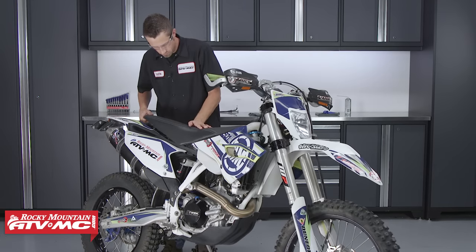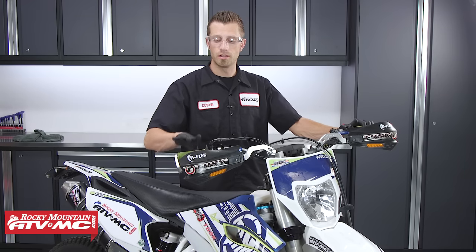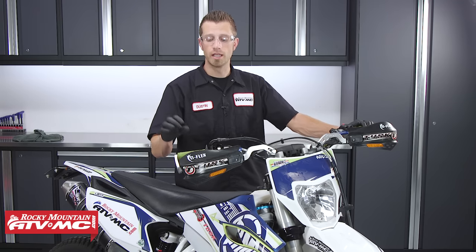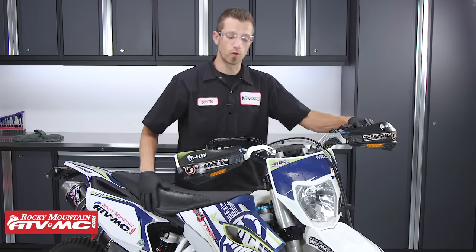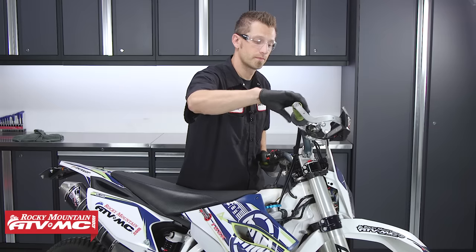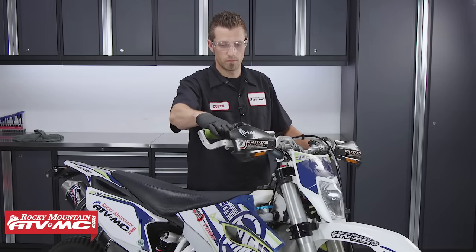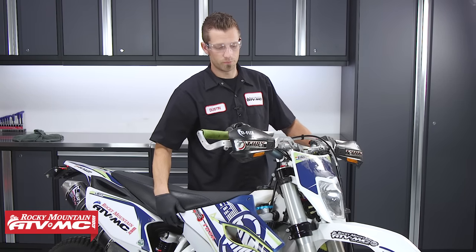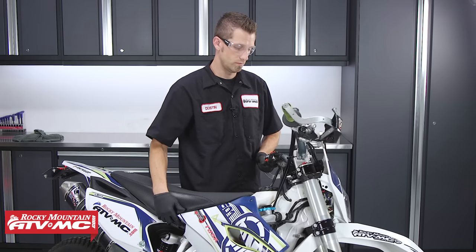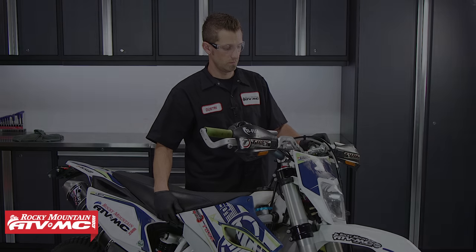Once we have the tank and seat reinstalled, turn the handlebars full clock right, twist the throttle and let go, making sure it snaps back quickly with no resistance to its starting position, and also check for throttle free play. Do this full clock right and full clock left. The last test: start the bike, let it sit at idle, then turn the bars full clock right — let it sit at idle — then full clock left. If the idle changes or goes up, you will want to readjust the throttle free play.